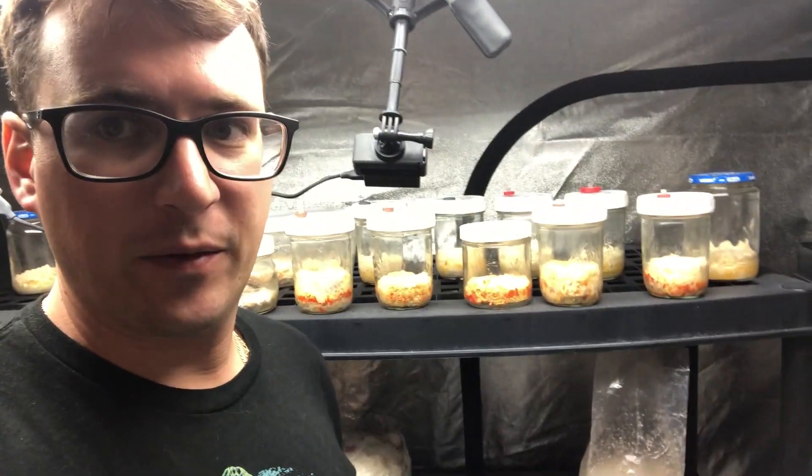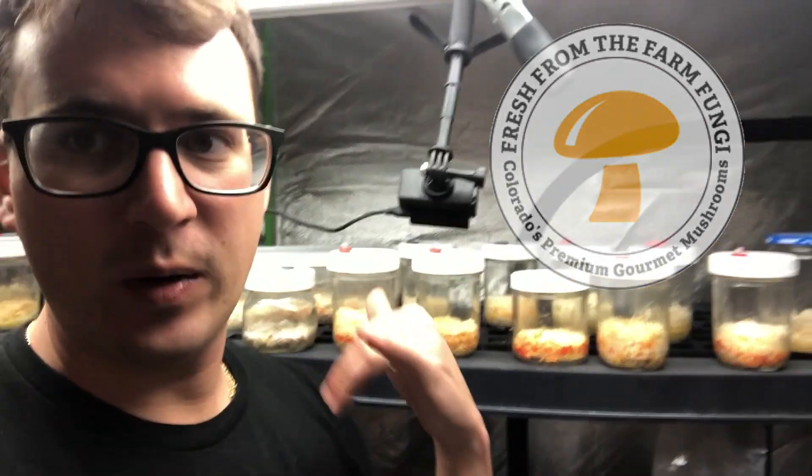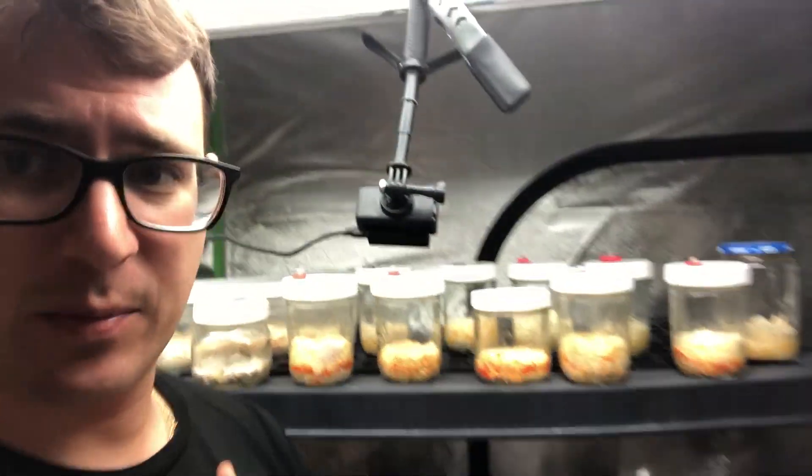What's up guys? It's Gary with Fresh From The Farm Fungi. I'm here in Denver, Colorado and I'm doing the week 13 update on our Cordyceps project.